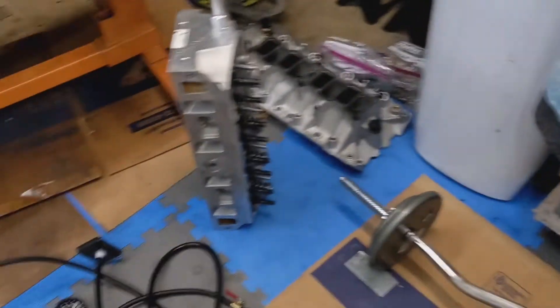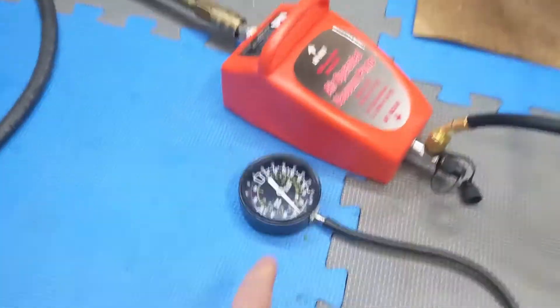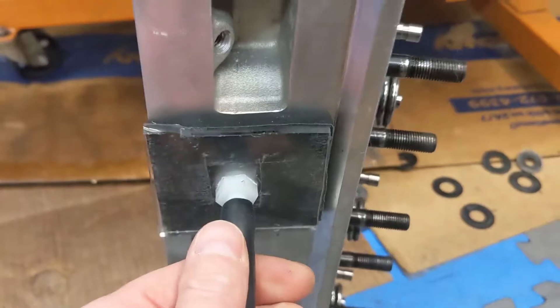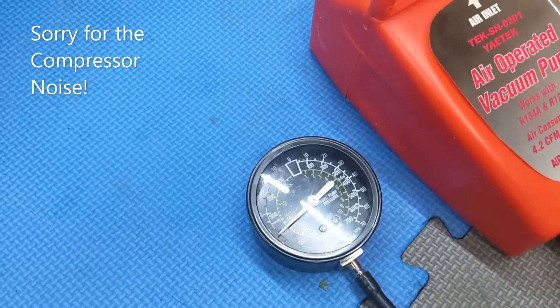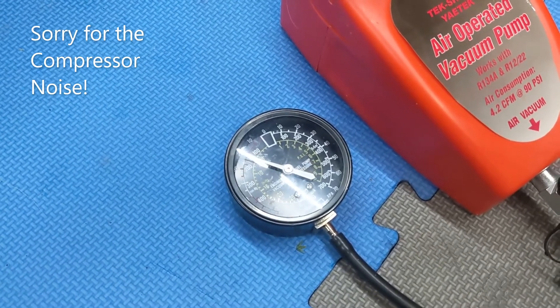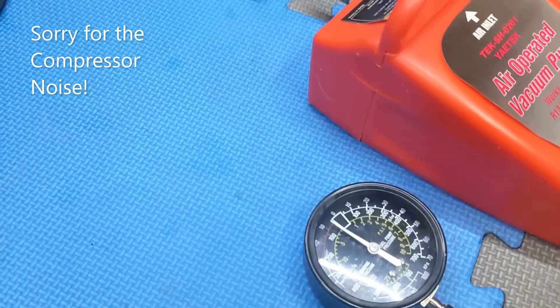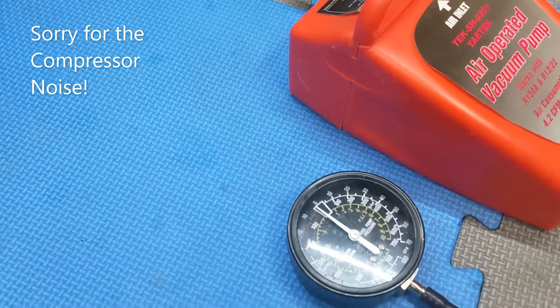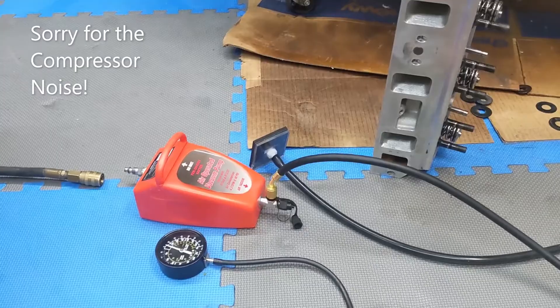They all held vacuum pretty well. Sorry for the compressor noise, but as you can see it's pulling a vacuum — it's on the intake port. Push the valve off and you can see how well it's holding vacuum — and that's with no spring on it. Looks pretty good! That's the update for today; I'm going to keep testing these valves. Thank you and have a good weekend!